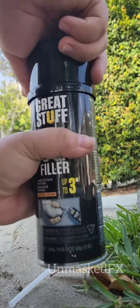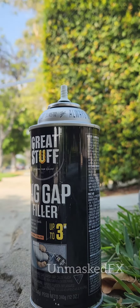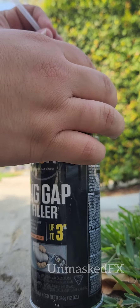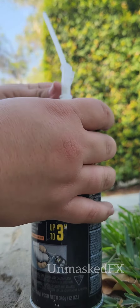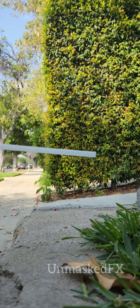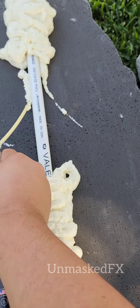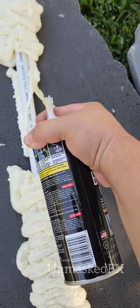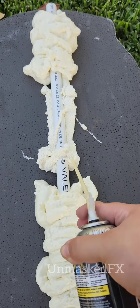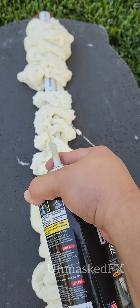Shake it vigorously for at least 60 seconds before you use it. What's nice is that this is very easy to put together — all you have to do is twist on the nozzle and you're good to go after you've shaken for 60 seconds. I just sprayed one side of the pipe, then sprayed the other, and then did a crisscross pattern, kind of like a roping pattern, over the top.